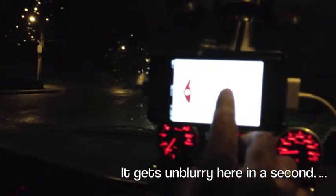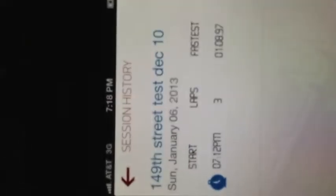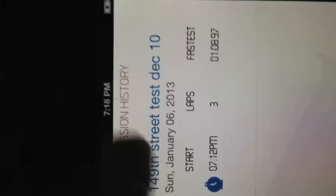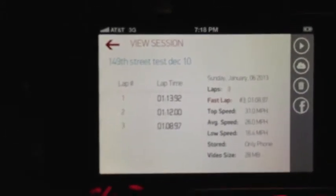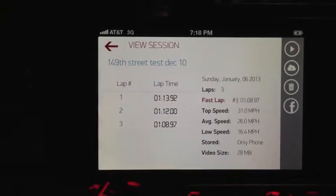Then I'll go back to the home. In one of our upcoming updates we're going to have full landscape support, so bear with us. The next step is to go into session history, where you'll be able to see the session I just created. Here's the track name, the session start time, the number of laps, and the fastest lap that I had. You select that individual session and then you're able to see the lap times for each one of those laps.